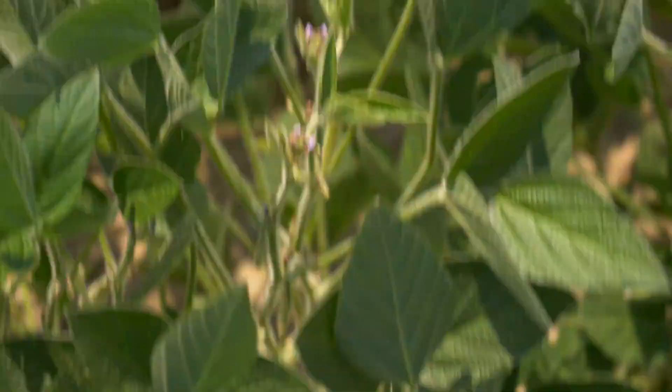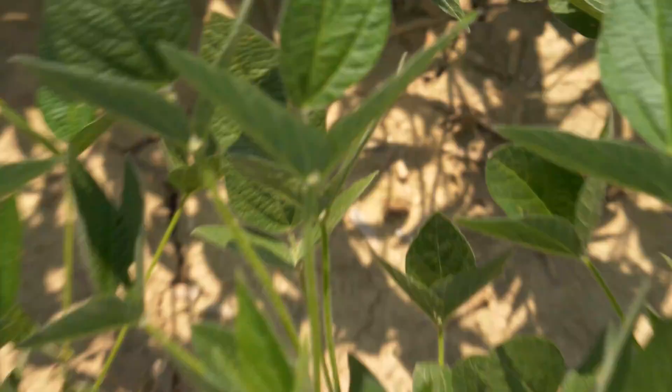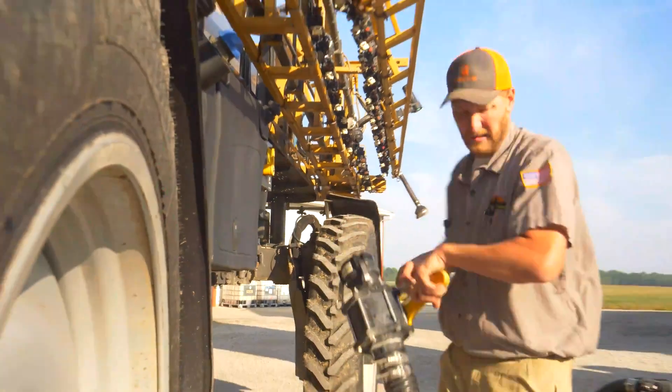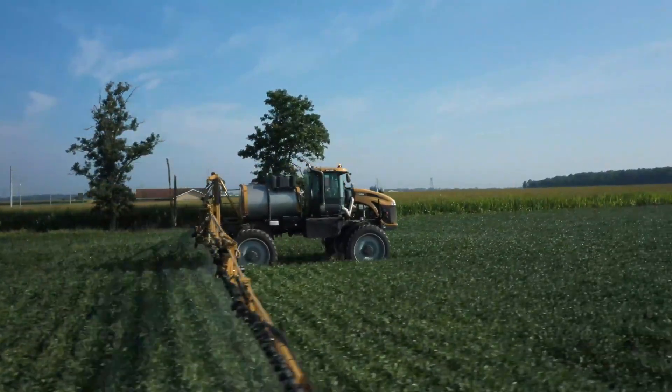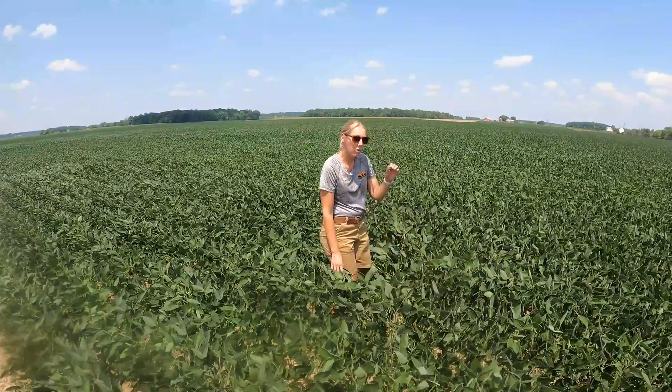Then we came back at that R2-R3 time and put on another quart of Fast Six, and we also added a quart of Octane along with a fungicide and insecticide. This is the home farm — nice, pretty flat, tile-drained. We've been able to feed it over the years and build up the soil.